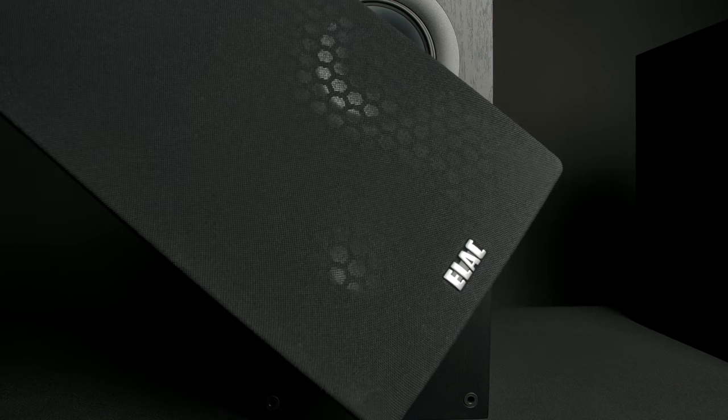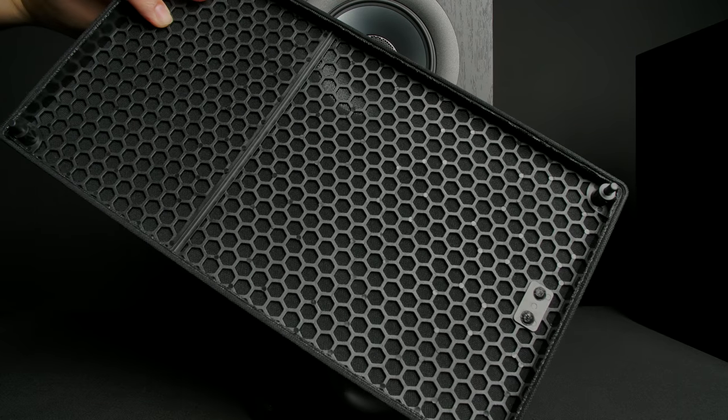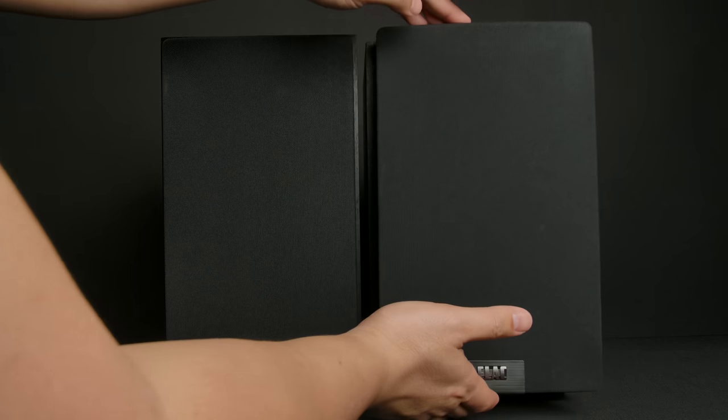He also raises the grill issue: at two or three hundred dollar speakers he's seen magnetic grills, so why don't these $600 speakers have magnetic grills?